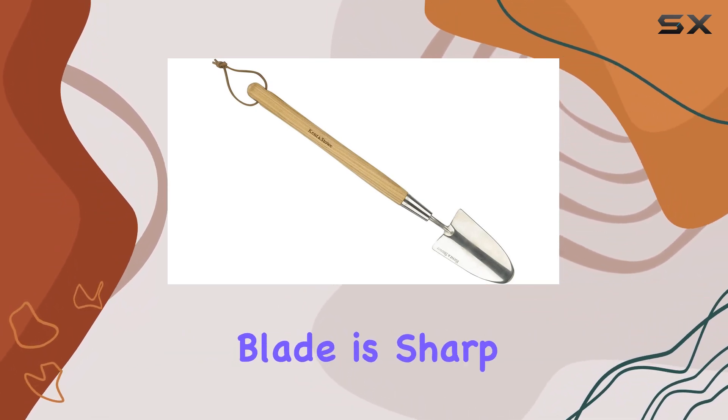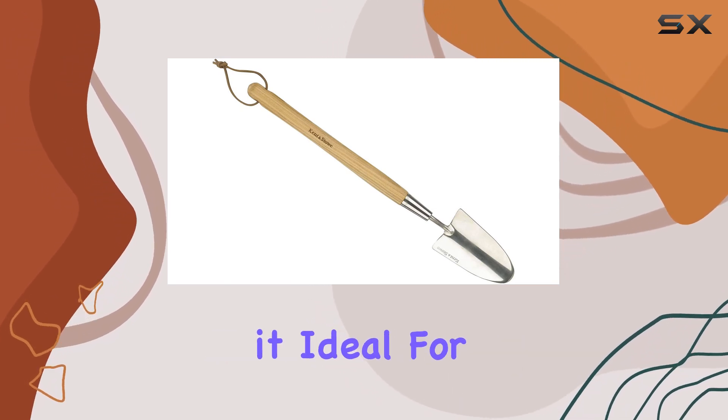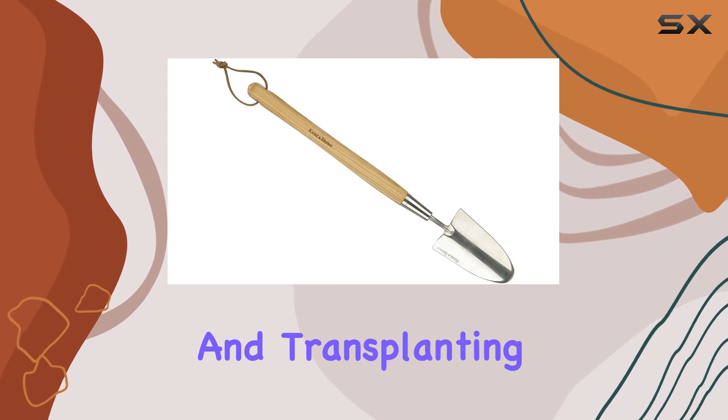The stainless steel blade is sharp and resilient, capable of slicing through soil with ease, making it ideal for planting, weeding, and transplanting.